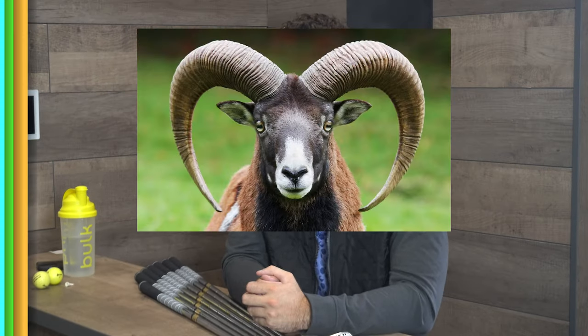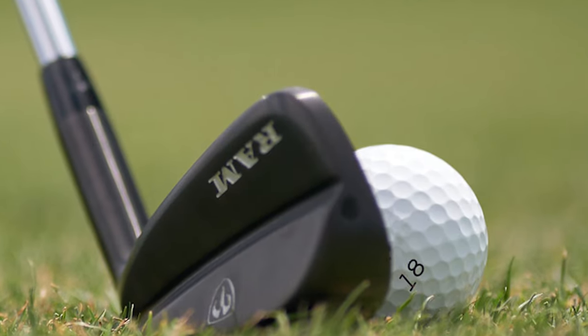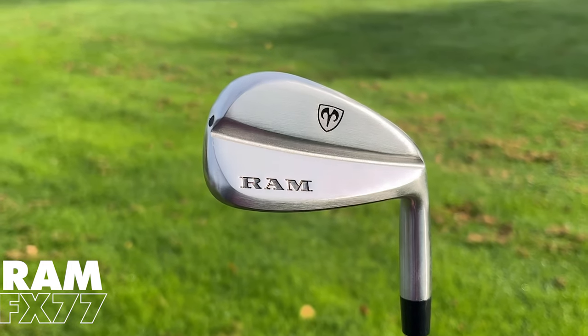Today we're going to talk about RAM. RAM has been around for a while and it's got good and bad reviews, and sometimes it's been known for maybe producing equipment that isn't high quality. These irons here, they're cheap but they're very high quality. The RAM FX77 irons, from four iron to pitching wedge, come in at £300.